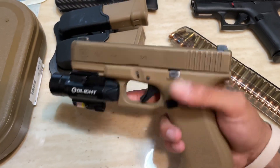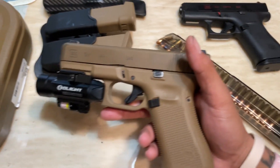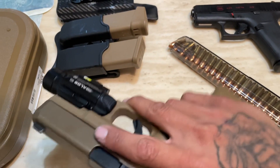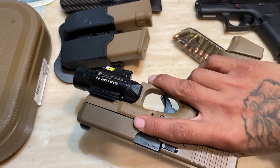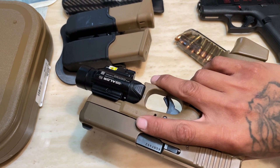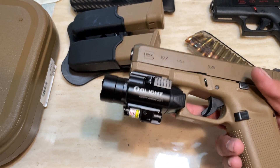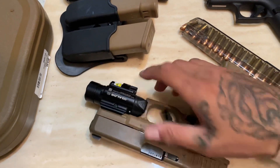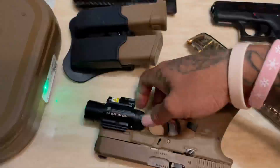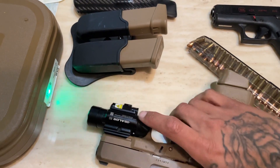I love it. I love how it fits in my hand — of course it's bigger than the 43x, obviously. I have the Olight Balder Pro — I can never pronounce the Balder part — but it's the Olight Pro light and laser. I really wanted it for the strobe, otherwise I would have just got the mini. That's all I wanted it for — the strobe. Well, the laser's cool too.